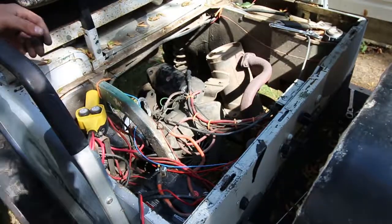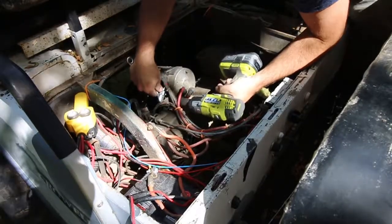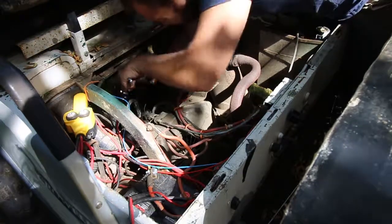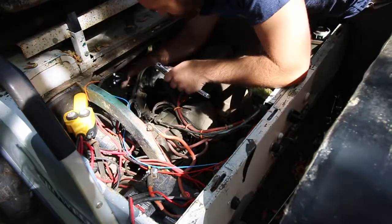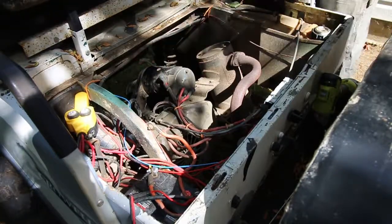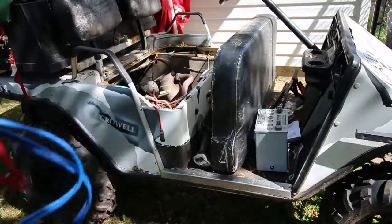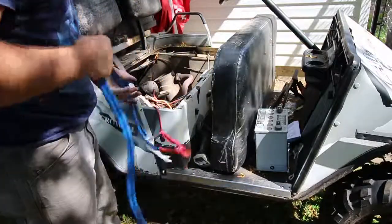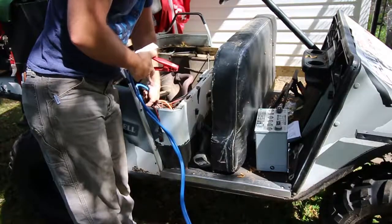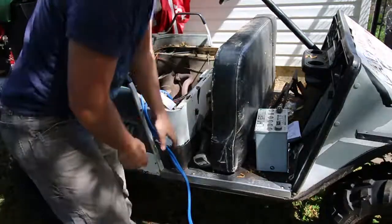Four done. Install the starter and we'll try it. Way quicker. Alright, time to try it. And of course, because it hasn't been working in so long, the battery is completely dead. So we will boost it.